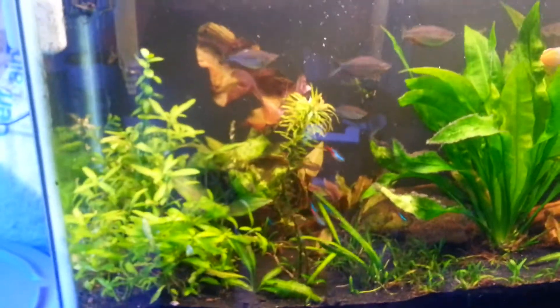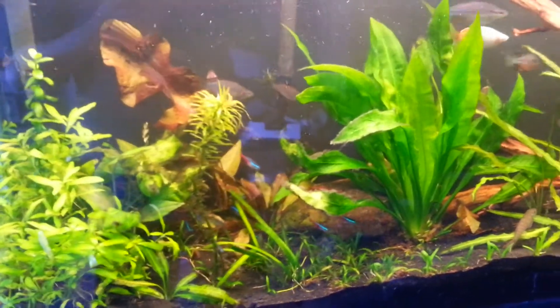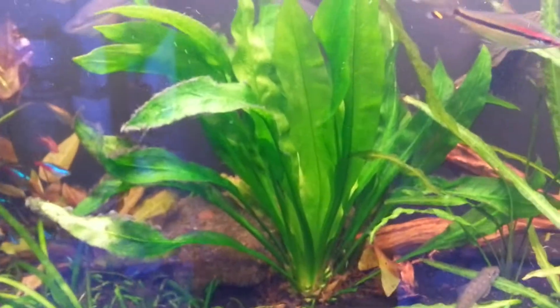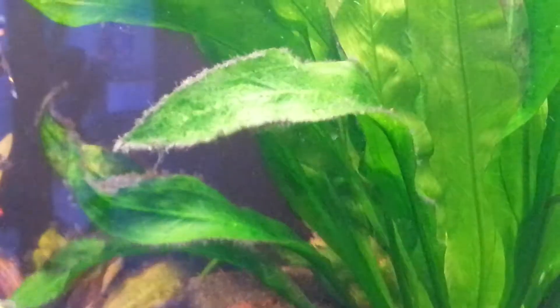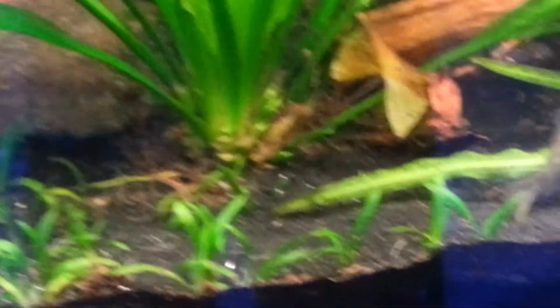I ended up catching some blackbeard algae due to the fact that I had run out of Excel probably like two, three weeks ago. So I did some trimming up in here, chopped some of this stuff down. This didn't have any blackbeard algae — if anybody wants this, shipping and you can have it. The Brazilian sword back there caught it, not drastic but it did. Same with the Amazon up here — got it a little bit. I trimmed out some of the leaves but there's one still with a little bit right there. You can see where I actually cut them down.